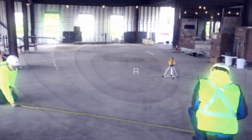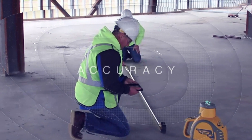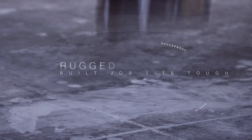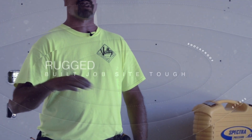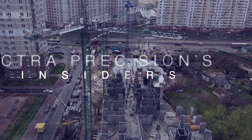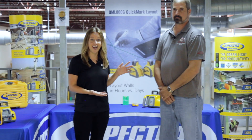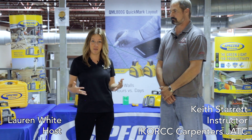In this episode of Spectra Precision's Insiders, we're looking at a great interior laser from Spectra Precision. So let's get started. I'm joined today with Keith Starrett from the Carpenters Union Training Center here in Monroe, Ohio. He's going to walk through the HV302 and HV302G interior lasers. Keith, can you share some of these benefits and features?